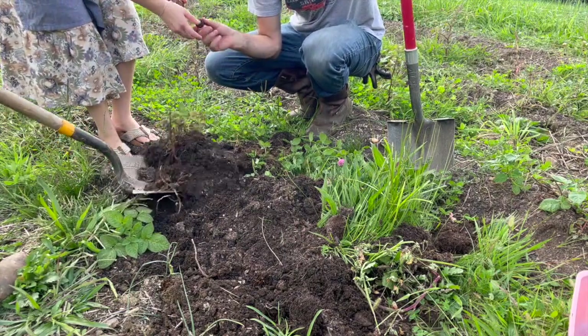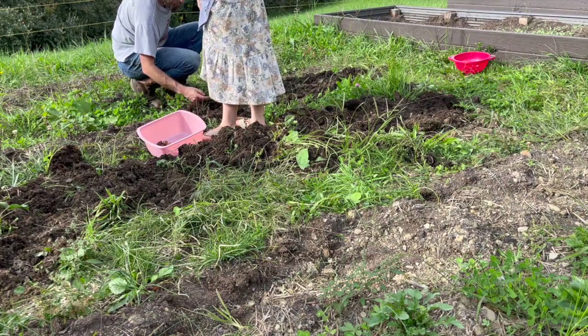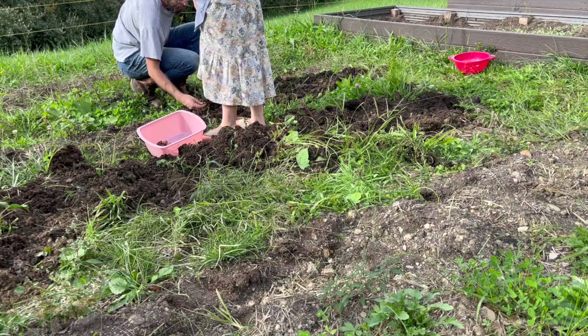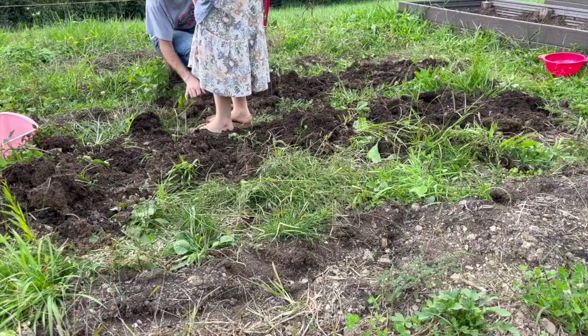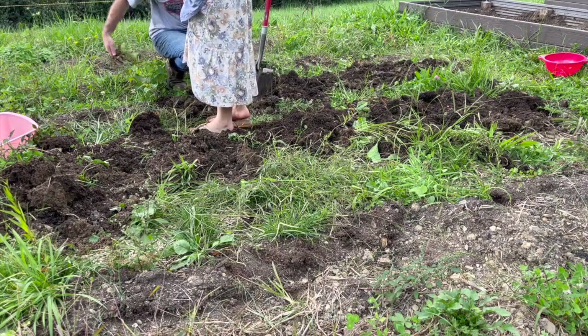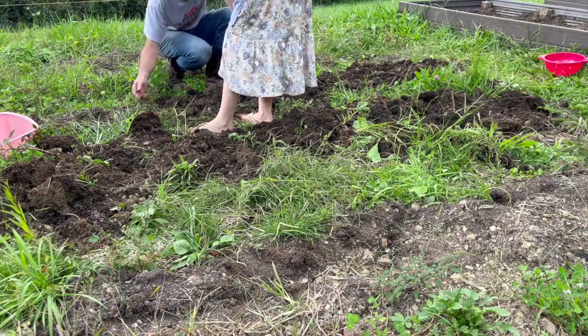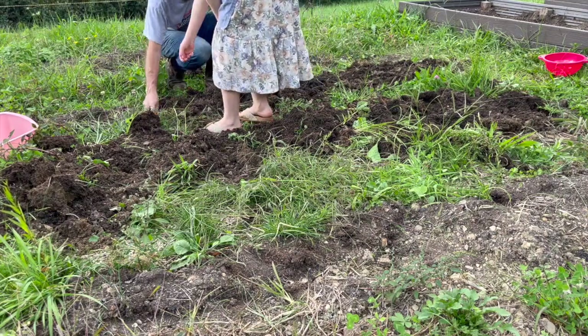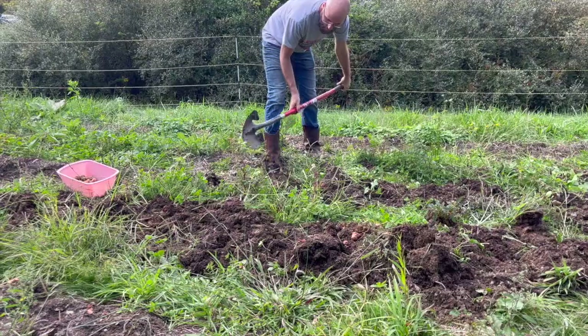I know I've been saying for a while that we are getting some of our final things out of the garden, but this really was the final harvest of the season, and that is getting our potatoes out. Potatoes are usually one of the last things to come ready in your garden, especially if you plant them in your summer garden. Of course, if you get them in in springtime, then they'll actually be one of the first things to come out, but in our case, we put these in in summertime, so they were one of the last things to come ready.